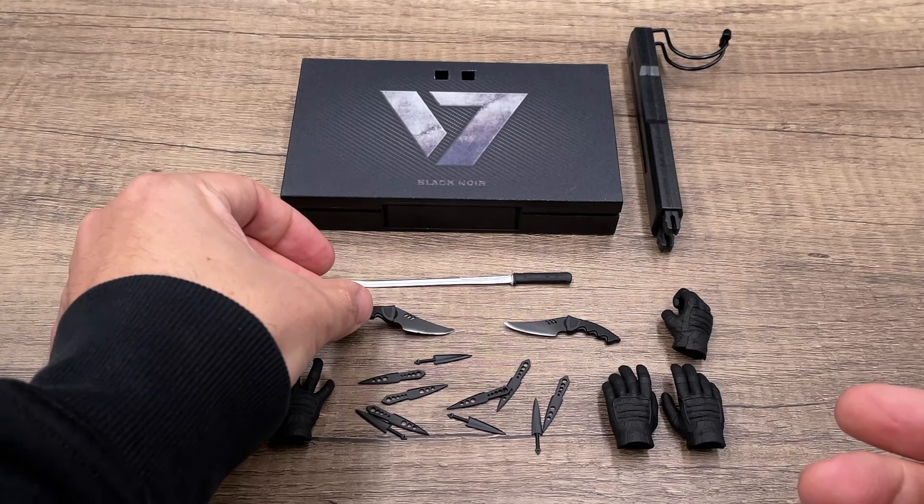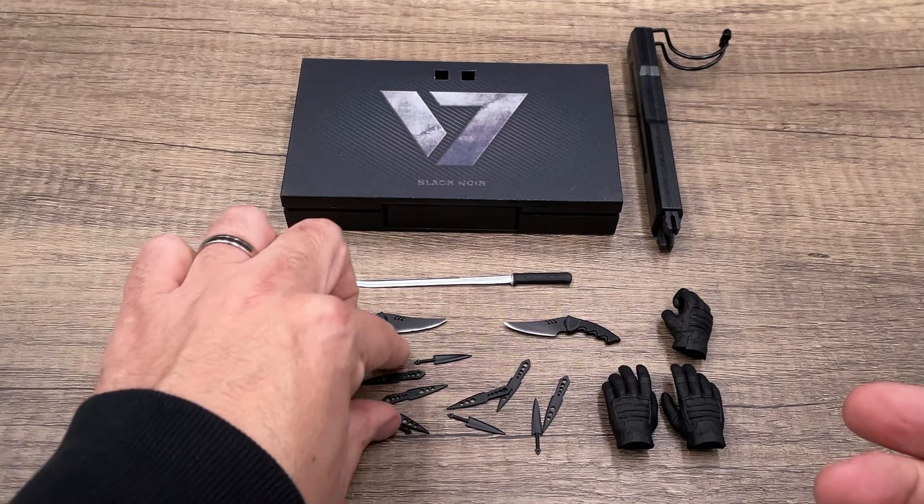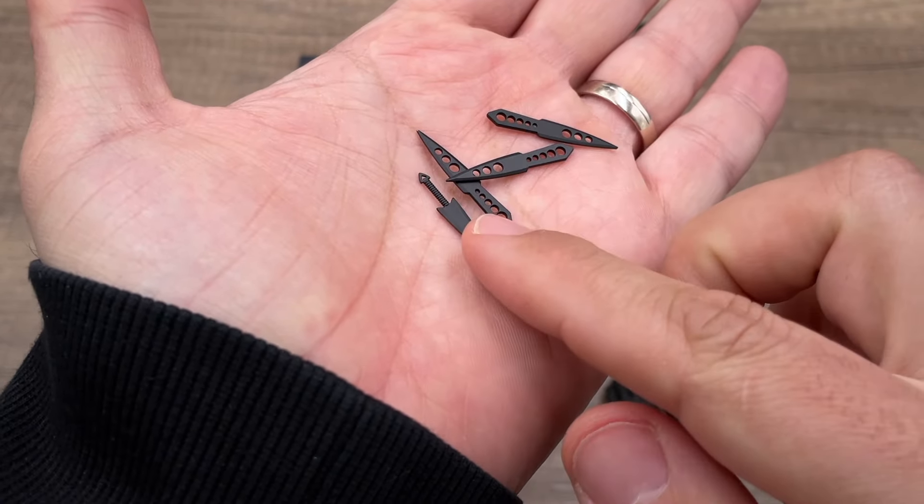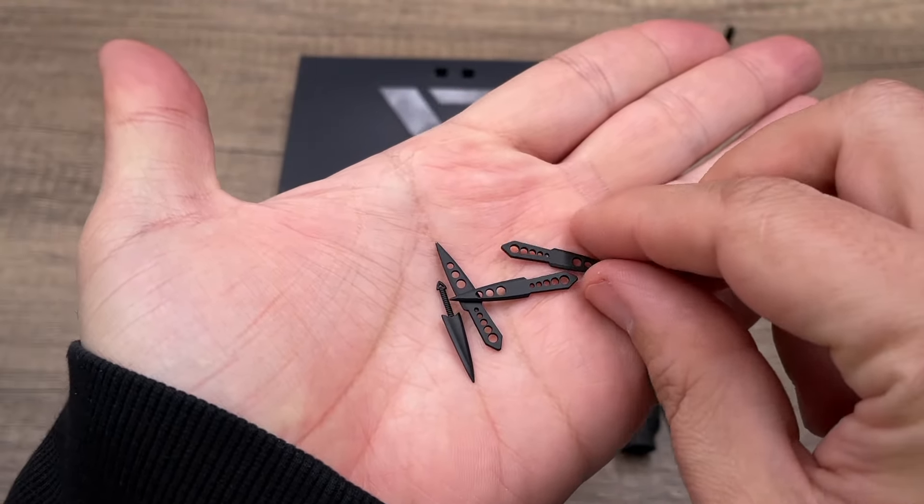We also get a lot of throwing knives — really a lot of them. They are made of die cast and are very small, but they are useful for posing or for scenarios you want to set up with the figure.